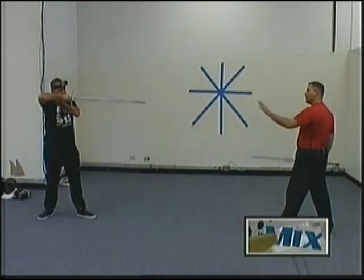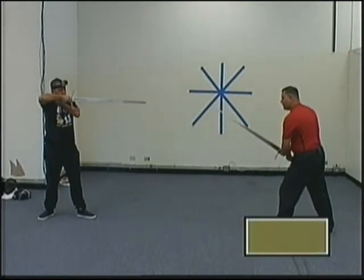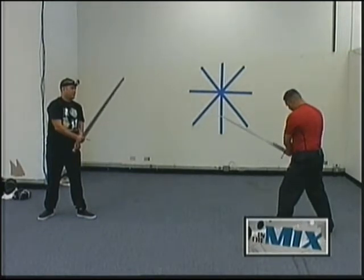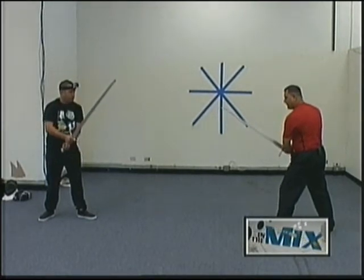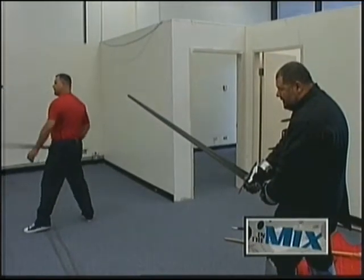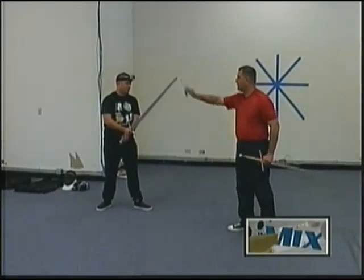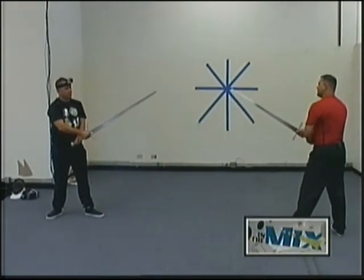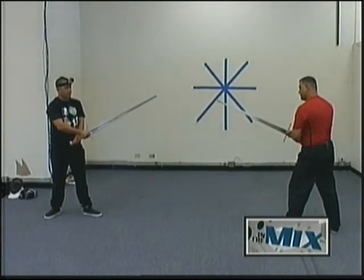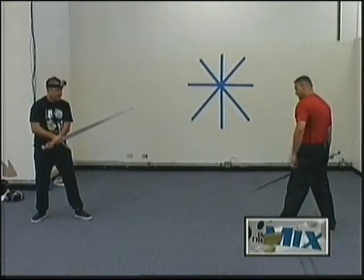The third guard is Pflug, or 'the plow.' That's essentially where you're holding it at waist level — put it a little more to the side. An important thing about Pflug is the tip: you want to make sure you're pointing it at your opponent's face. Always point the tip towards your opponent's face or a part of your opponent's body.